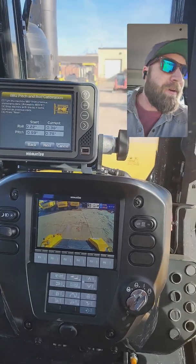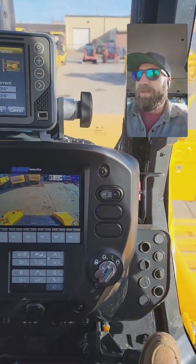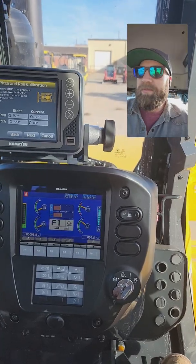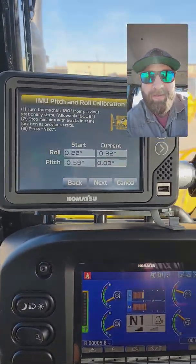Just trying to get lined up in the same lines I was in prior. Like I said, I've got good concrete marks out here to make this real easy, but marking paint does the trick too. I always idle it down.